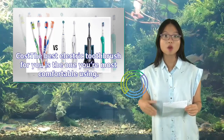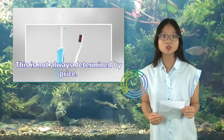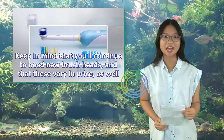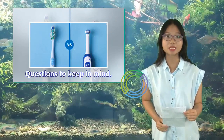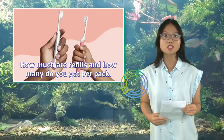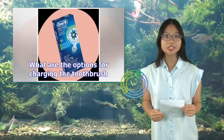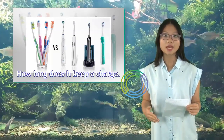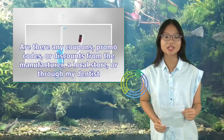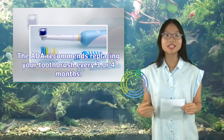The best electric toothbrush for you is the one you're most comfortable using — this is not always determined by price. Keep in mind that you'll continue to need new brush heads, which vary in price. Questions to consider: How much does the base or starter kit cost? How much are refills and how many per pack? What are the charging options and how long does a charge last? Are there coupons, promo codes, or discounts from the manufacturer, a local store, or your dentist? The ADA recommends replacing your toothbrush every 3 to 4 months.